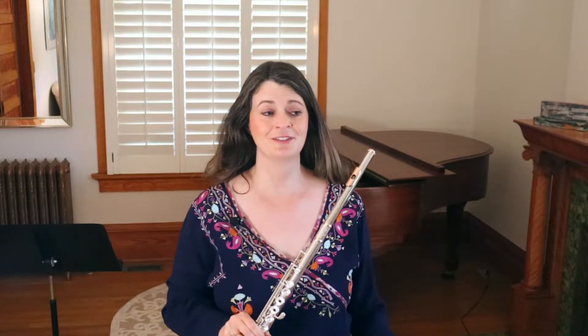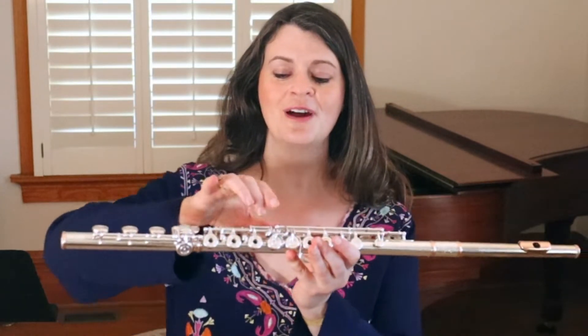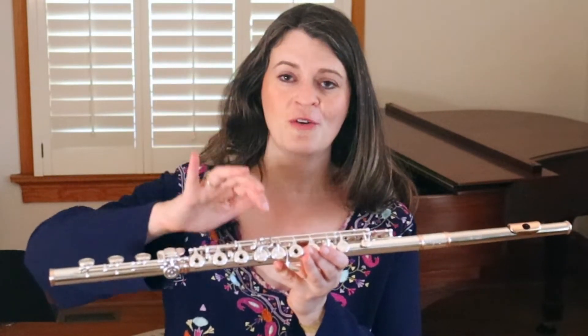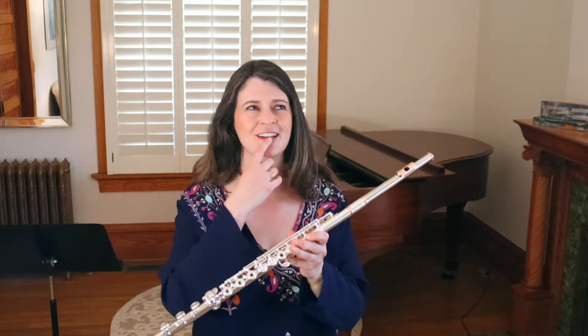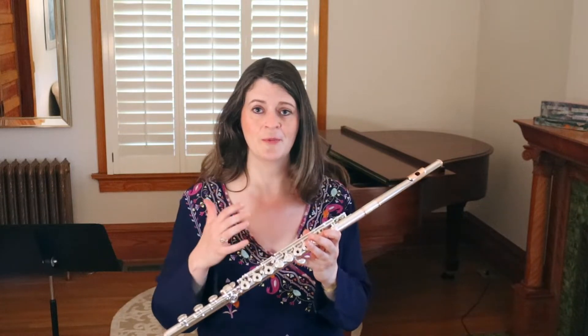We have another big category of trill tricks. You may or may not have a C sharp trill key — that's a second lever next to your B flat lever. If you do have it, this C sharp lever is excellent for trills. There's a whole slew of trills you can use it for, and I have a dedicated episode called 'Why Get a C Sharp Trill Key?' with a comprehensive list, so go check that out.